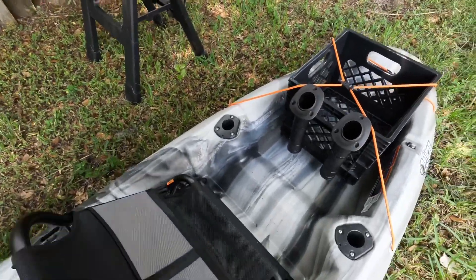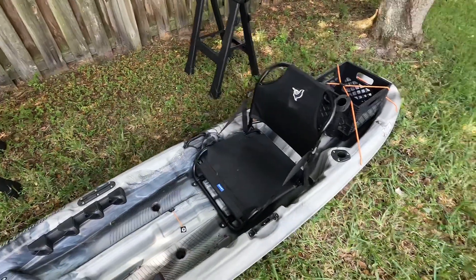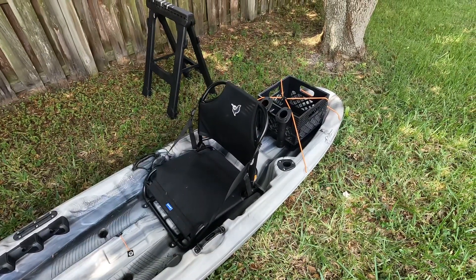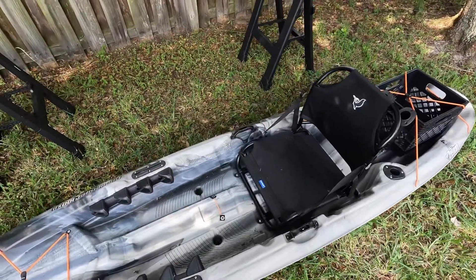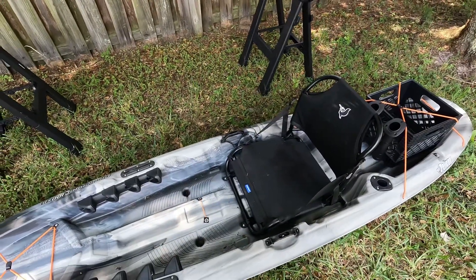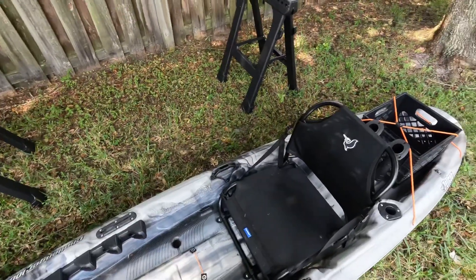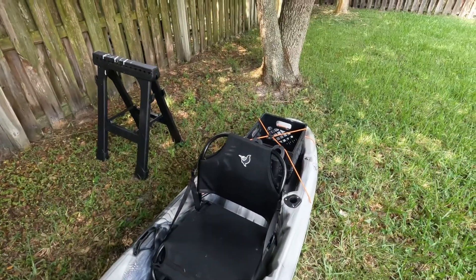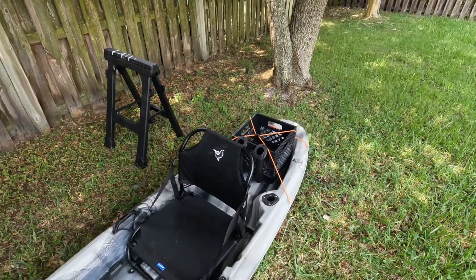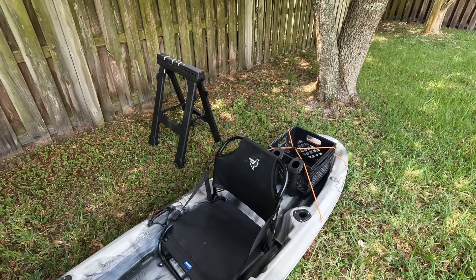What's going on folks? I just flipped over my kayak and threw on my little kayak crate to show you what I made in the past hour or so. This is a little milk crate I had laying around in my garage, and I had these two rod holders available as well. I took some zip ties and fastened them on. It's pretty sturdy, honestly — I'm pretty surprised they're not sliding around like I thought they would.